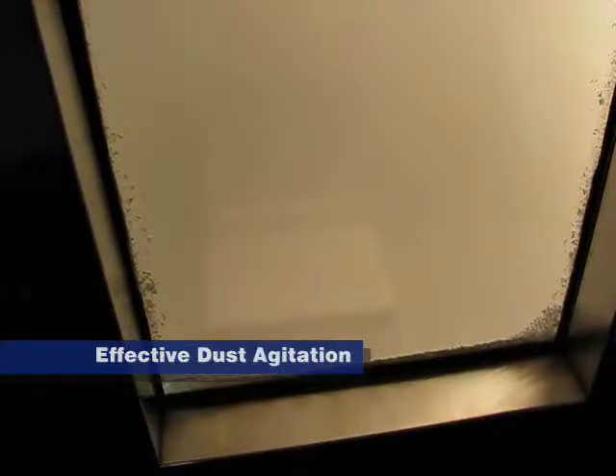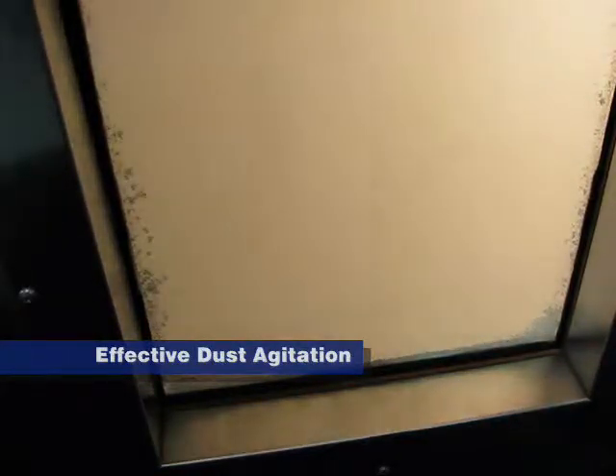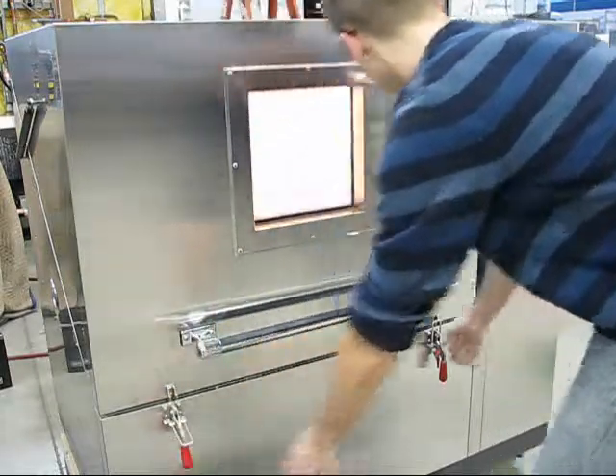In this elapsed time demonstration, we see the agitation cycle twice. After letting the dust settle, we can open the door.